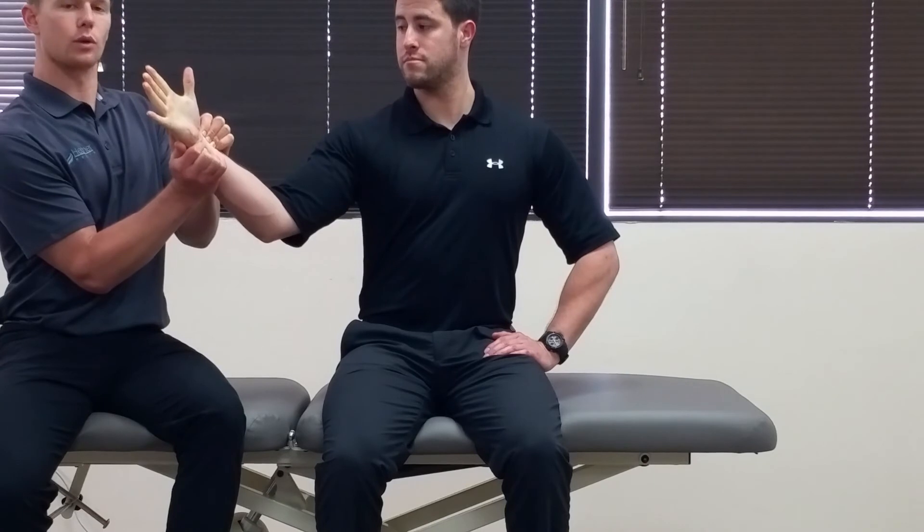At this point he should have some whiteness in his hand because you obliterated some of the blood supply to the hand. I'm going to release pressure on the radial artery and a normal response is a return of blood flow within five seconds. A positive test would be if blood flow does not return. Be sure to repeat the test on the ulnar side of the hand.